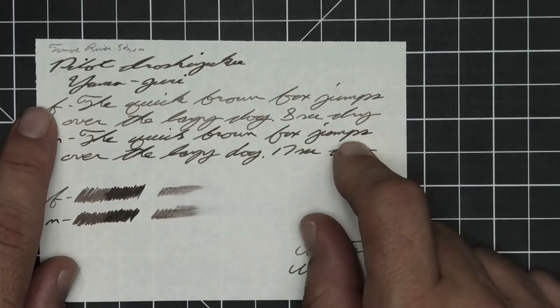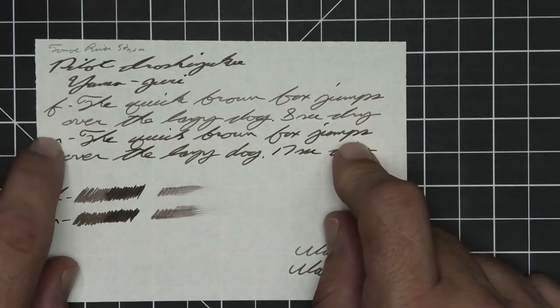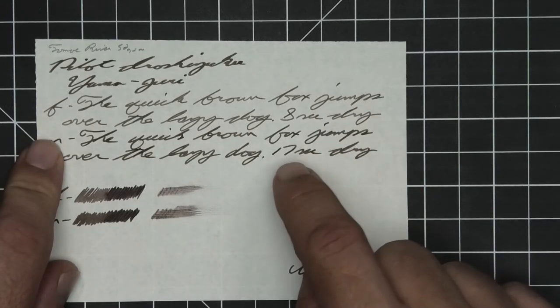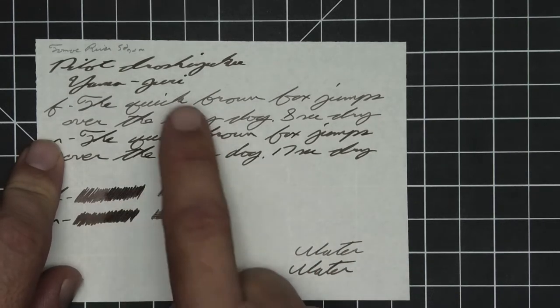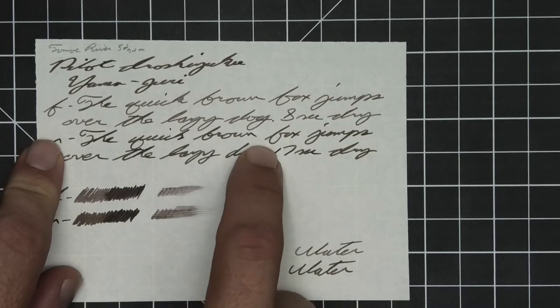Medium is the same tone as the stub, with no feather spread, halo sheen, no shade, 17 seconds to dry. The scrubby for both do show some color variation. It does show in the extra fine, not at all in the medium.